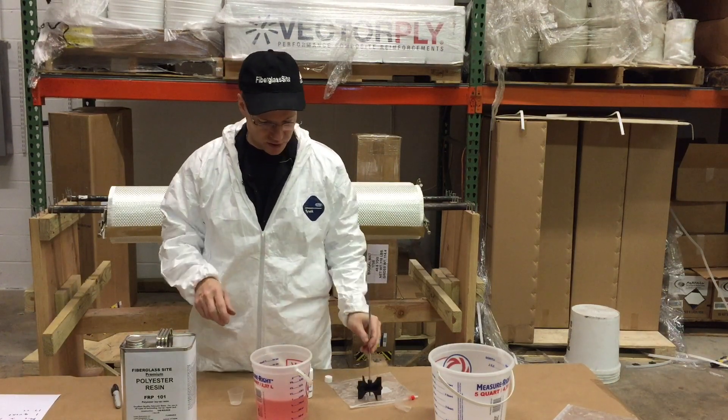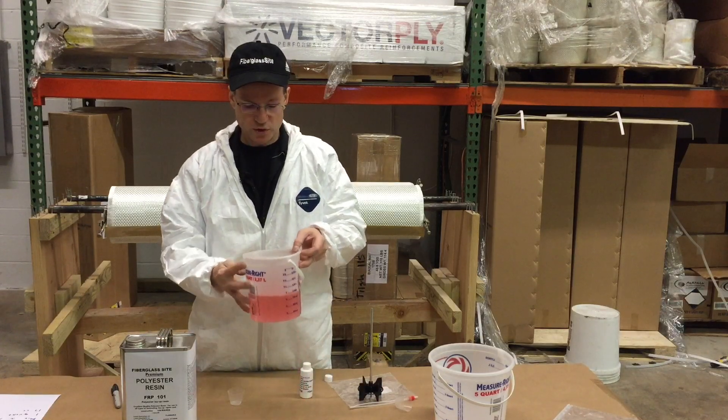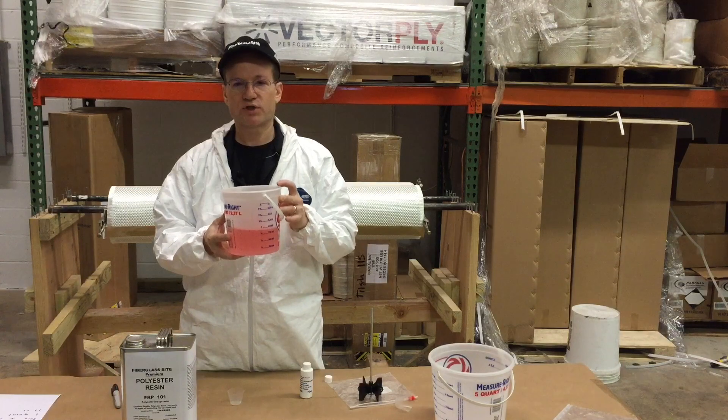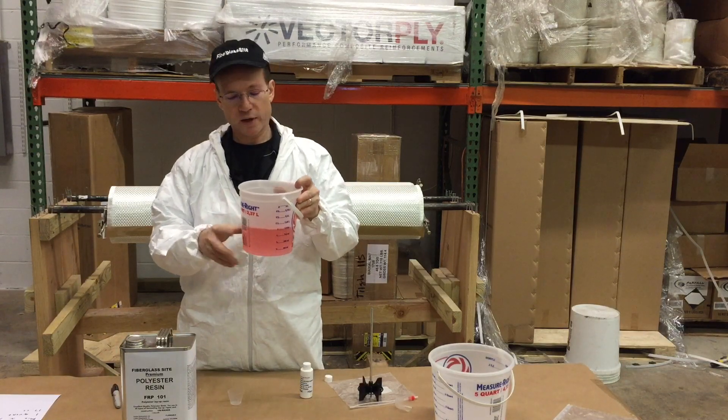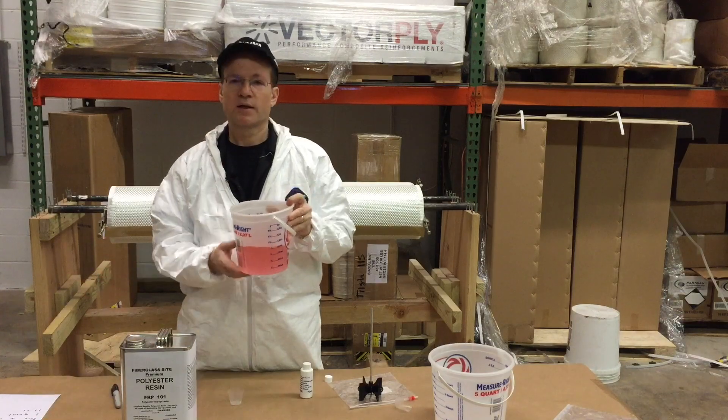Once you have it mixed, at 70 degrees you're going to have about 20 minutes to work with this. Once you put the hardener in, you don't want to leave it sitting in the container — you want to get it out onto your surface and start working with it. And that's it.